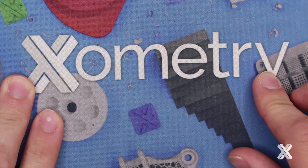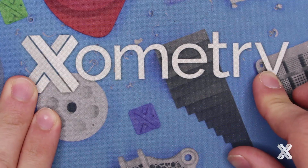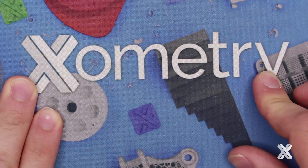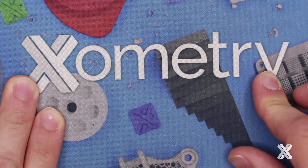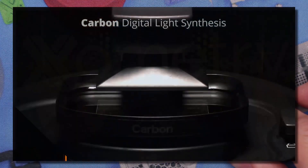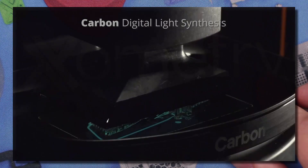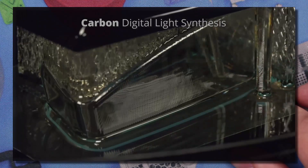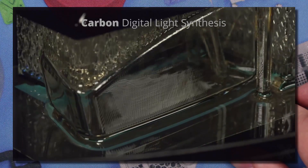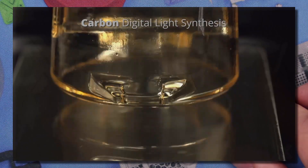Hey, this is Greg Paulson, and I want to give you a quick overview of the new Carbon 3D printing materials offered at Xometry. I have seven materials to go through. I'm going to talk about some of the analogies from traditional plastics that they may represent, as well as the highlights of each individual engineered material. The thing to know about Carbon 3D is that it prints parts that are isotropic, so they have the same properties regardless of direction of print, and they also have a secondary thermal cure, which gives them these engineered end-use abilities.